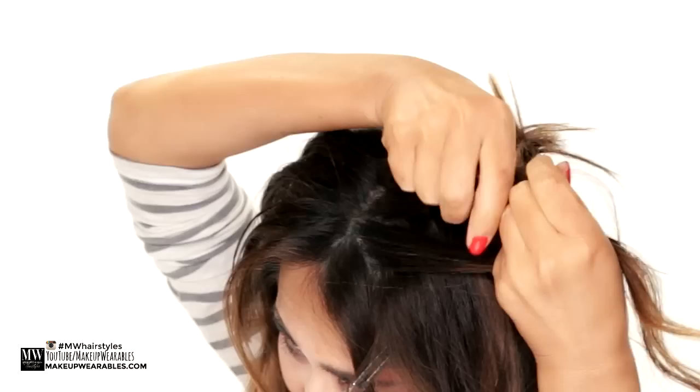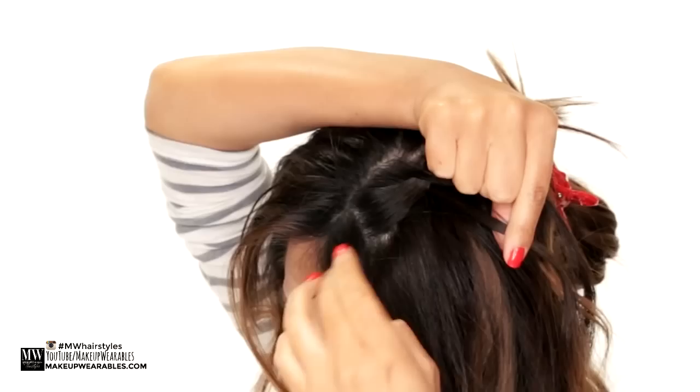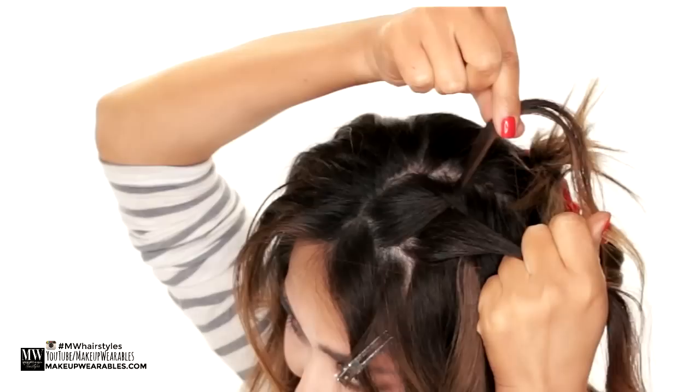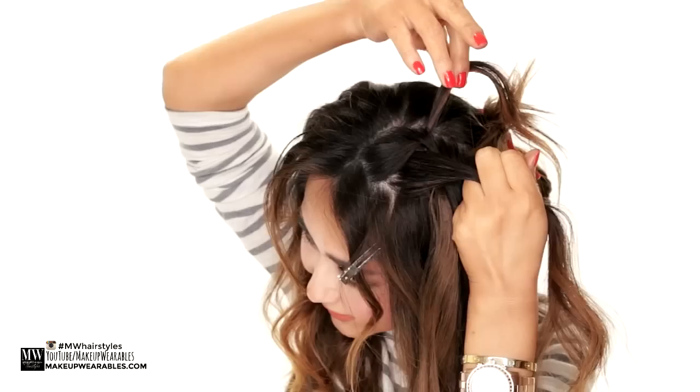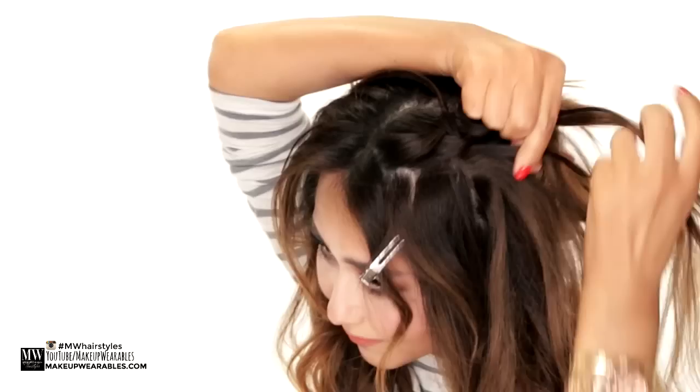To explain this: waterfall braids are basically a French braid on one side and a normal braid with a little difference on the other. Remember what I just said — add in some hair from the bottom to the bottom strand before crossing it over the middle strand. But for the top strand, since we're not doing a French braid here but a normal braid, we form a new strand to cross over. So we first need to get rid of the top strand, then add in some hair and cross it over.